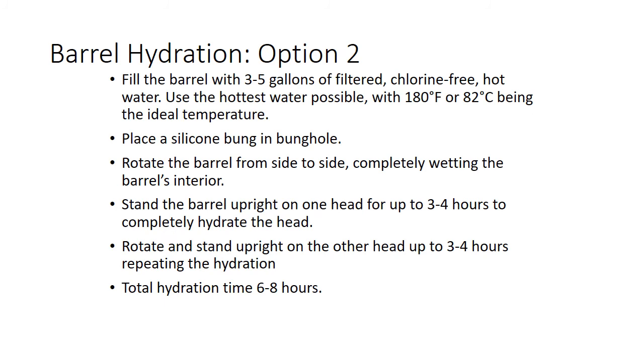Hydration option two — pretty much the best way to do it — is to fill the barrel with three to five gallons of the hottest possible water you can get. Or if you have a steamer, you can just steam a barrel, which is the fastest way to hydrate a barrel. Lay the barrel up on either heads or tails, fill the head on the inside with hot water and the head on the outside with hot water. The driving force that swells a barrel is the head, so getting that head in place puts pressure on the staves to swell up. Still, you're looking at six to eight hours, so start the day before — last thing you want is to be on the crush pad at nine o'clock at night dealing with a barrel that's not swollen yet.